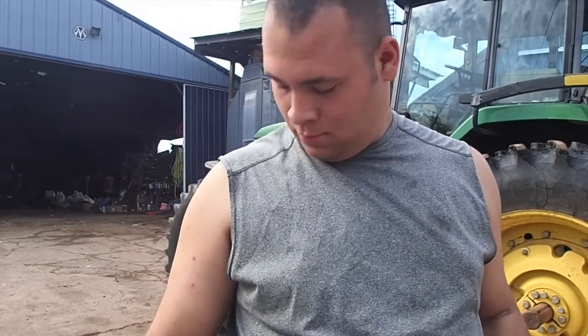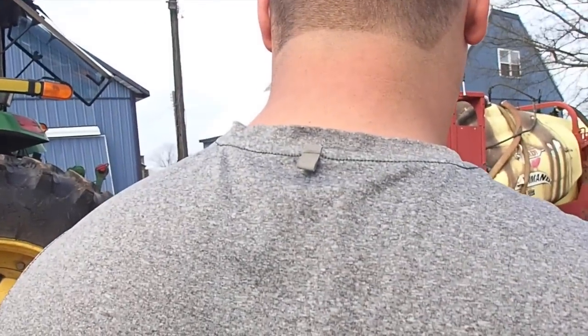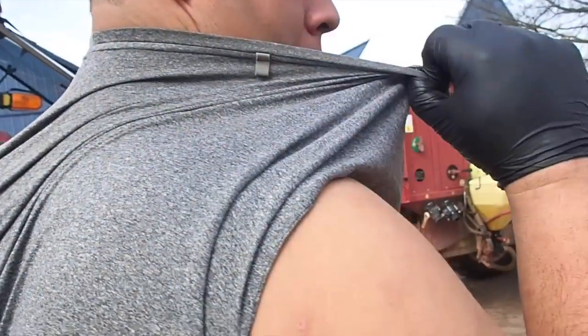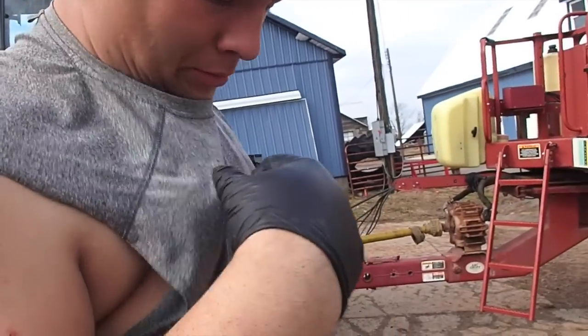Tim, you're in a short sleeve shirt that's inside out. It's not. Turn around. It's inside out, Tim. Your tag is on the back. No it's not. Well turn it inside out. What's it look like?